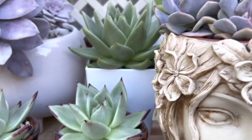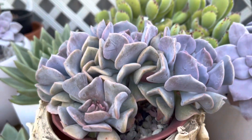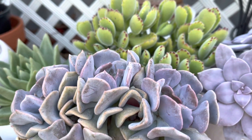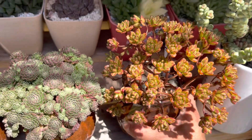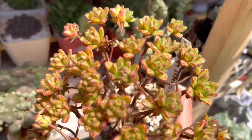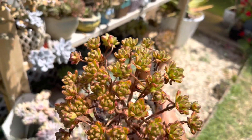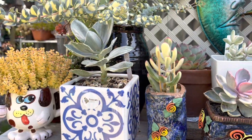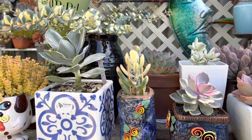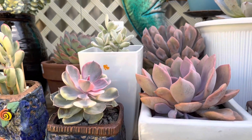Over here, this is Cubic Frost which I propagated from leaf but it's been attacked by mealybug. This one is Aeonium — look at the color, so beautiful. At the moment the Aeonium is dormant. Stick around and enjoy while I continue showing you more of my collection in this area.